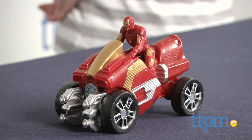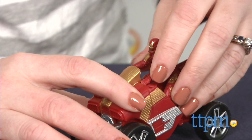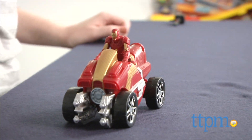You can also just push the vehicle along for freewheeling play. Avengers fans will like getting two of the Avengers in one figure set. These figures will engage kids in open-ended, narrative-based play as they imagine all sorts of superhero storylines to play out.